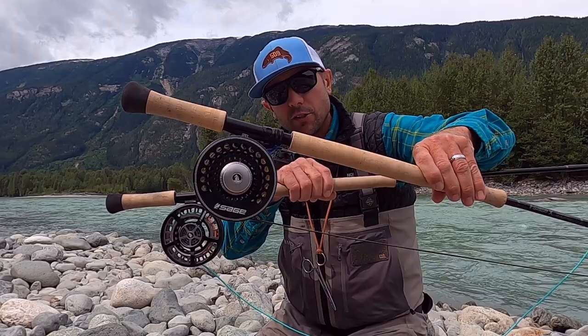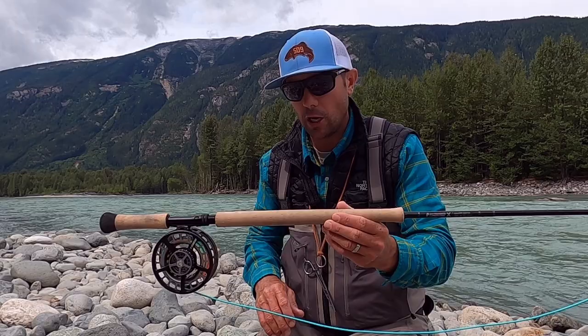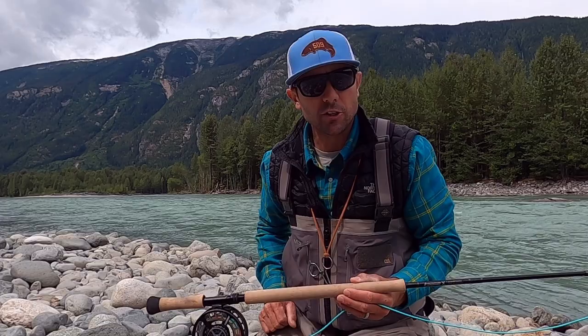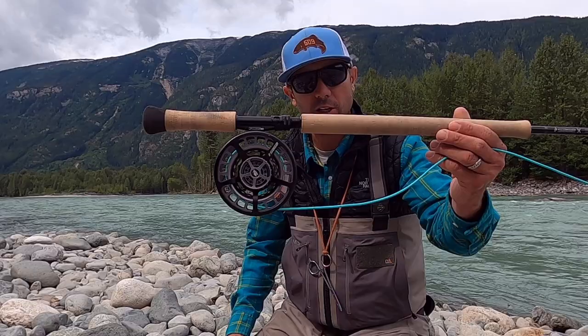I'm using two rods on this trip. We're using a boat to get from spot to spot, so when I jumped out here, I was able to grab my heavier rod and my lighter rod. It's important if you're going to go steelhead fishing for a week and you have the ability to bring two rods — it's really nice to have a light setup and a heavy setup so that you're not switching heads or tips. It just makes much better use of your time.